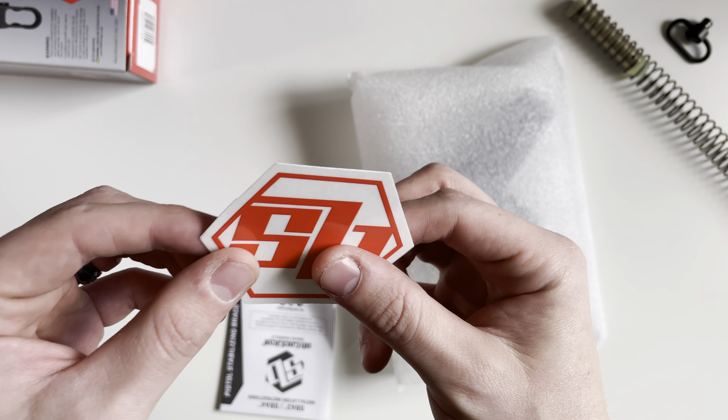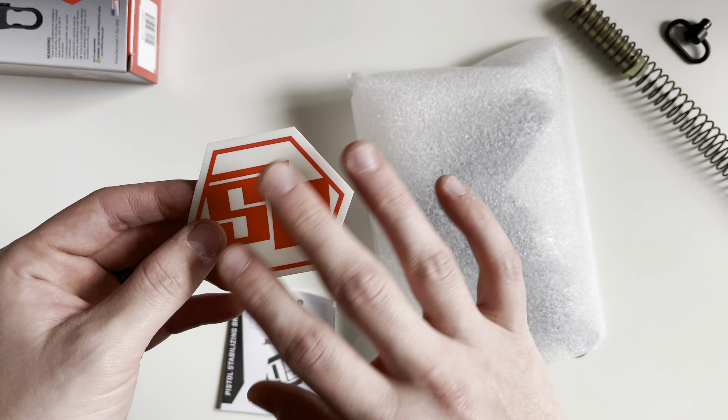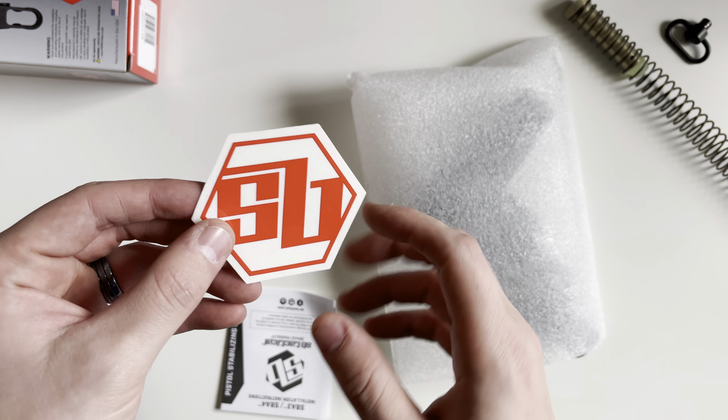You're going to get an SB Tactical sticker — this is a translucent sticker, so whenever you stick it on something it's only going to be the red showing. Next, you're going to get your instruction manual showing how to install the pistol stabilizing brace and how to use it. On the back there are advertisements for the other braces SB Tactical sells.